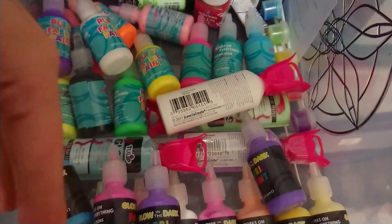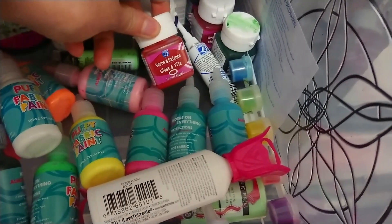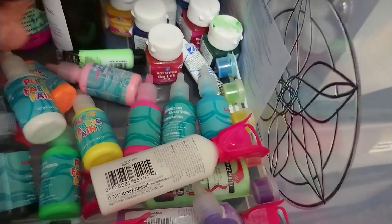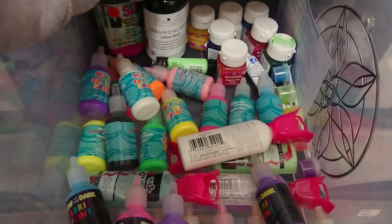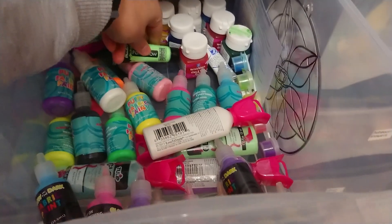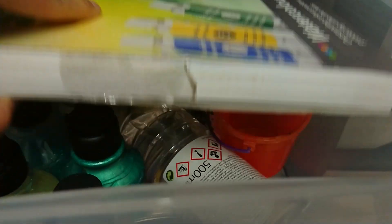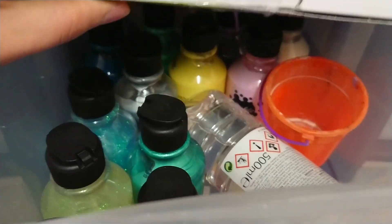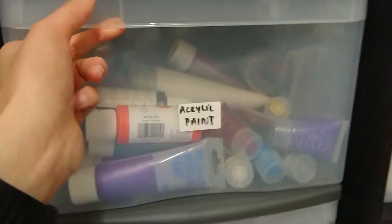All of these are my puffy paints, all of these are like ink for making your own — like designing mugs and things like that. And this is ink at the back, got some glow in the dark paint there, watercolor paint, ready-made paint, glitter paint, acrylic paint.